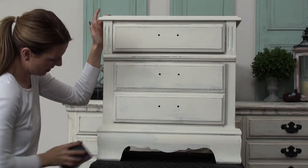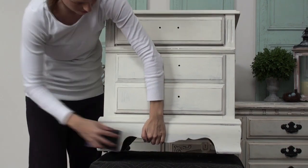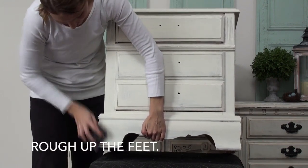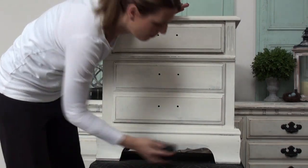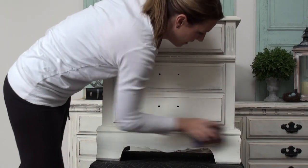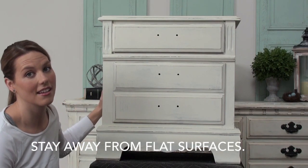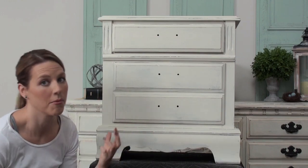Go on all the edges. I really like to rough up the feet a lot because that's something that would see a lot of wear and tear naturally. Basically any edge that's sticking out I'm going to get. The only thing you really want to stay away from is the flat surfaces — so I'm not going to do the sides at all and I'm not going to do the top. If you do that it kind of looks unnatural, so I just tend to stick to the edges but really, really rough it up and let that wood come through.